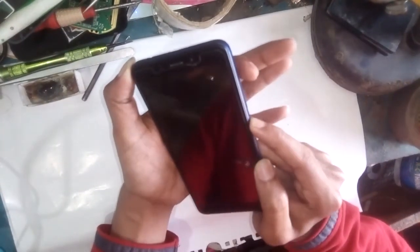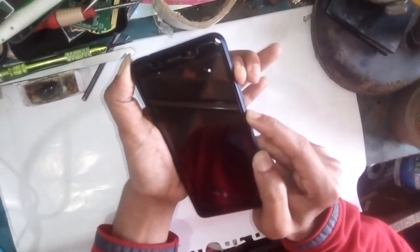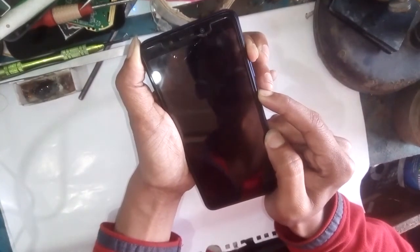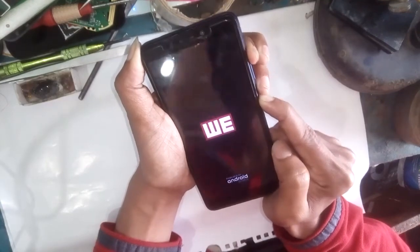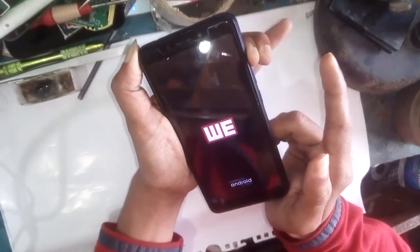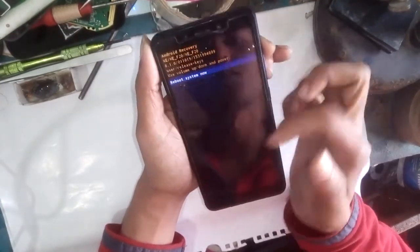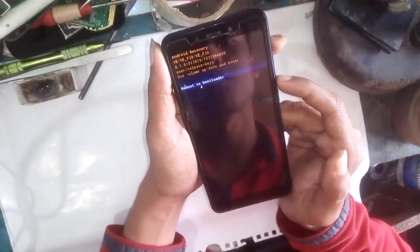At first press the power button and then press the volume up button. Now many options appear — select using the volume down button.